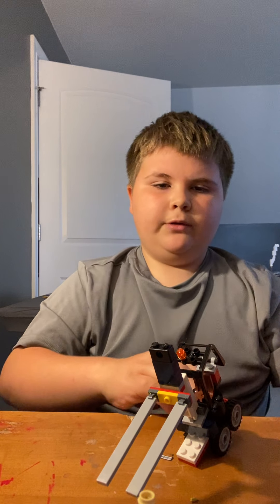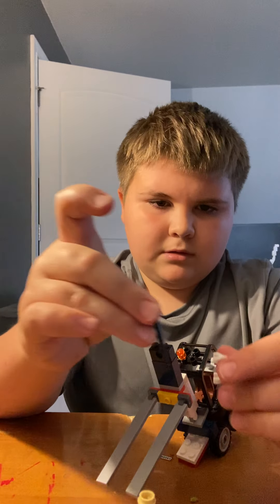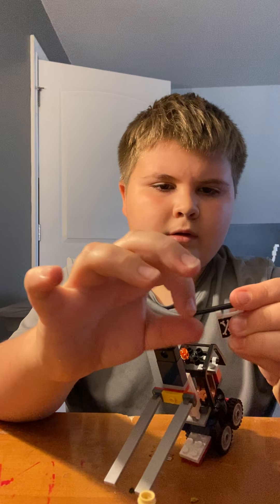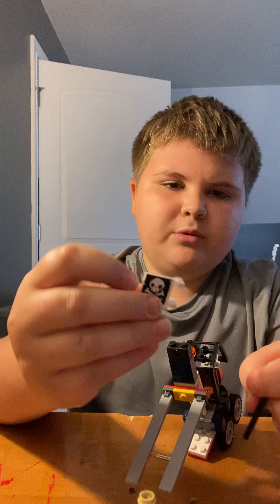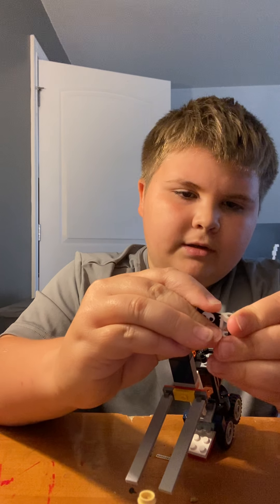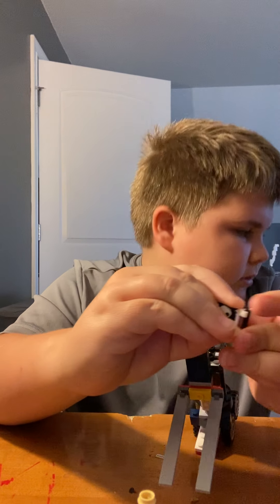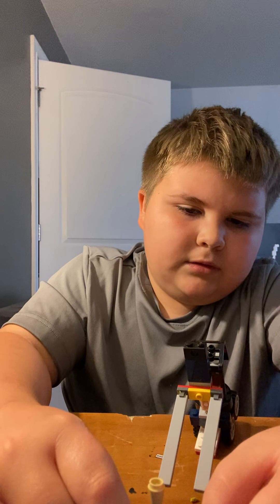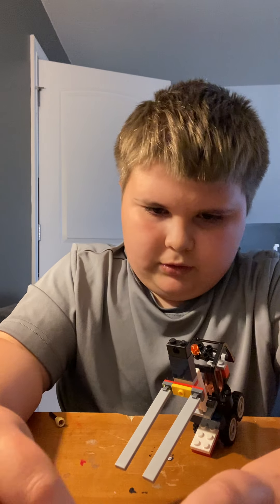And if you want to have a pirate flag, get a longer stick — this one's just a little bit longer. Then you put your pirate flag piece — I found this from my Lego crate — and then you put it on like so.